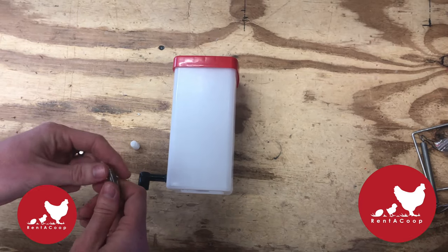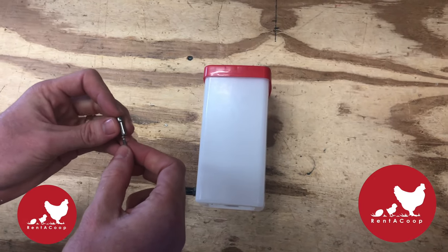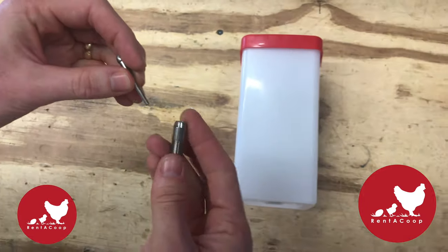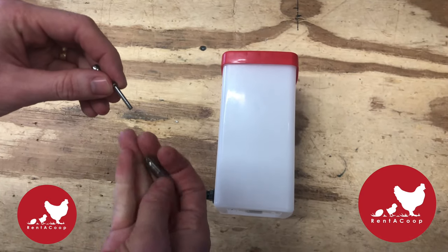Next we have what happens if after a while — or even sometimes in the beginning — your rabbit water bottle is dripping. The first thing you do is tap it 20 to 30 times, or clear it of all the water after you fill it up. Clear it in the sink and it should work just fine.